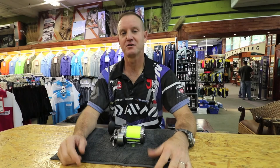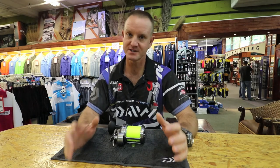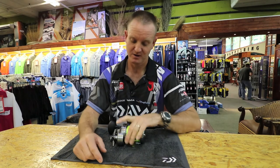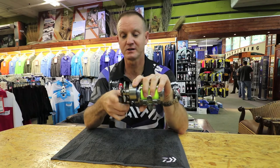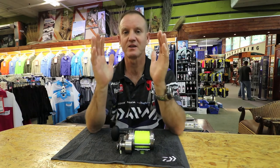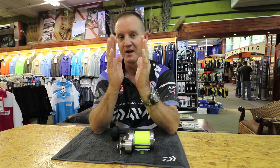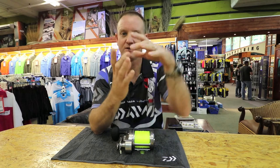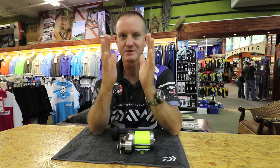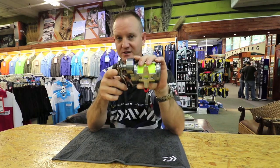The question I get asked very often is reel maintenance. Very simply, as far as multiplying reels go, take your reel and tighten your drag. What happens with the drag system is the compression washers push against the actual drag and seal the whole lot. It increases the actual drag washer and stops any water from getting into it. So first thing: tighten your drag.